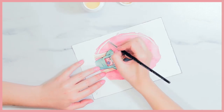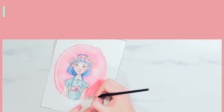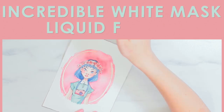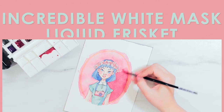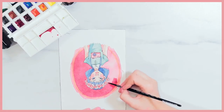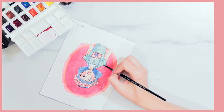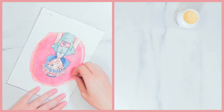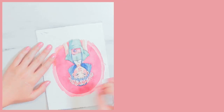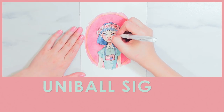The ninth thing on my list is my go-to masking fluid — this is actually my second bottle of it. It's the Incredible White Mask Liquid Frisket. It's the least staining masking fluid I've found yet; it does still stain ever so slightly but it's really not noticeable at all. The consistency is very fluid and easy to work with, a little really does go a long way. It also pulls up very cleanly and easily, which is important to me.